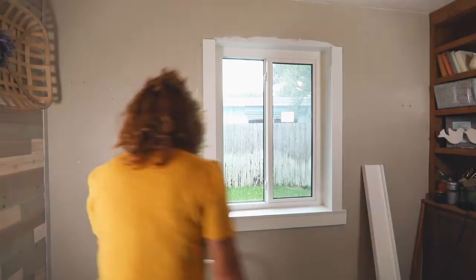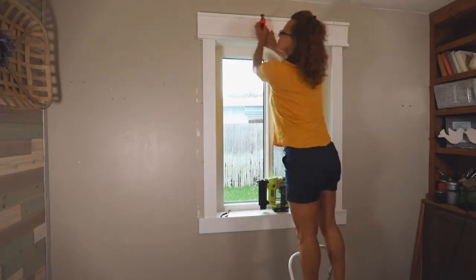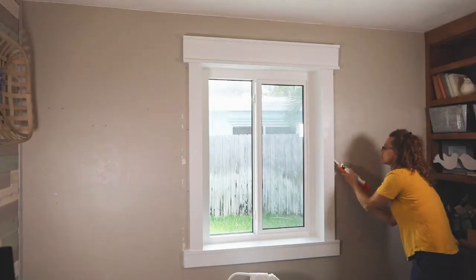If you're adding an apron or trim to your windowsill, add it next. For the Craftsman trim, I started with the apron, then added the two sides, and then the top last. The final step is to caulk the edges and gaps around the windowsill, your apron, and any trim you've added.